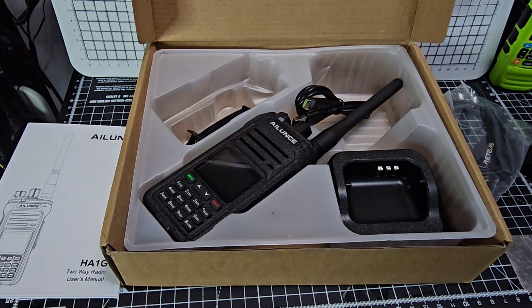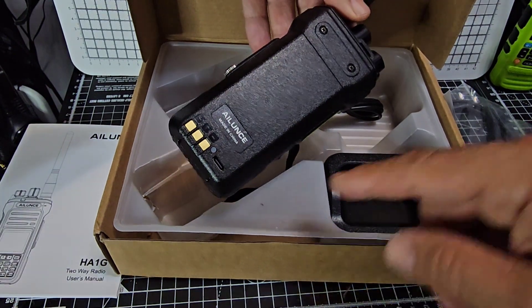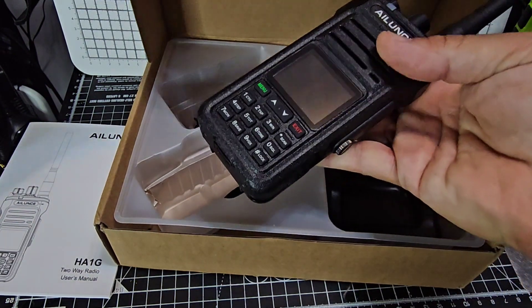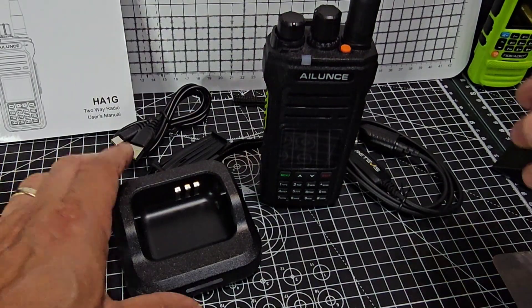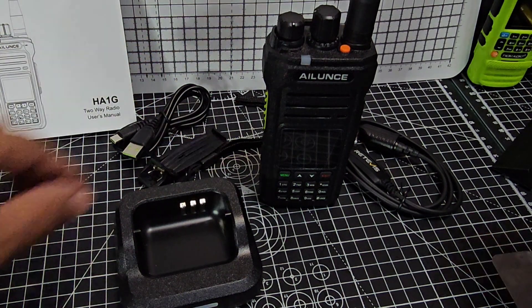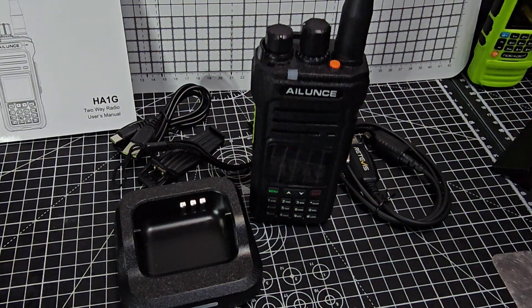Let me just check the radio — maybe it is USB-C. Completely wrong about that — look, USB-C has been put into the battery, and it's a nice size. So that's what's in the box: the base charger, the USB-C, the belt clip, the strap, the wrist strap, the actual radio, and the charging cable.